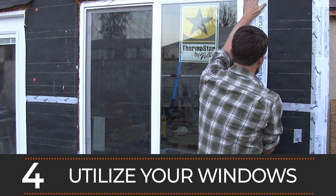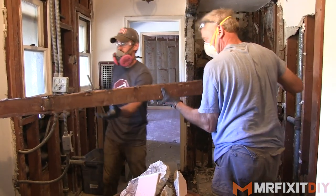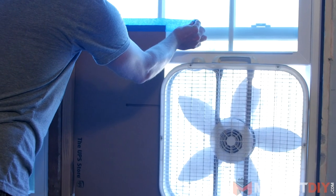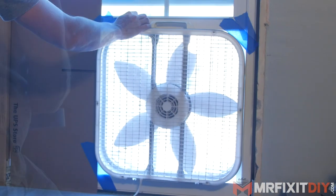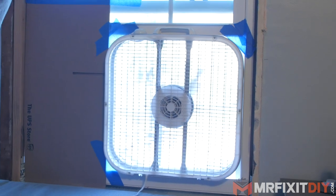Number four: utilize your windows. If you're lucky enough to have a window in your project area, they can be really helpful as a place to remove demo materials. They can also be used to create a positive pressure room by building a box fan enclosure to have the dust blow outside while you're working. Thick cardboard, scrap plywood, or thick plastic and some tape work great for this. Crack one window open opposite your fan to keep air flowing throughout. If the windows are open, make sure everything else in the room is sealed up tight, and remember to remove your screens so you don't end up with them caked in dust.